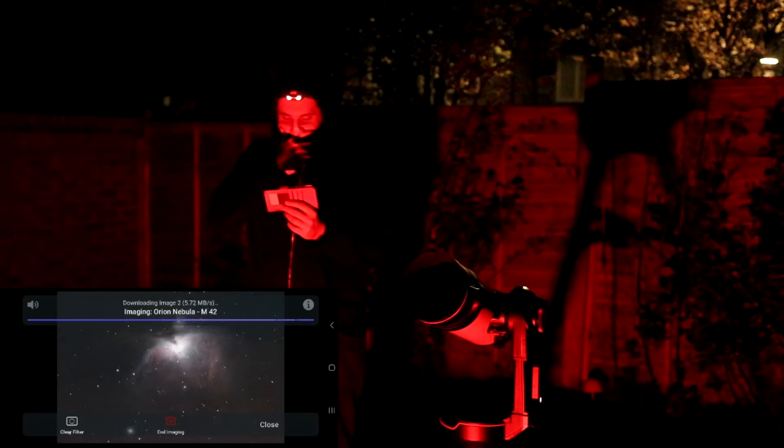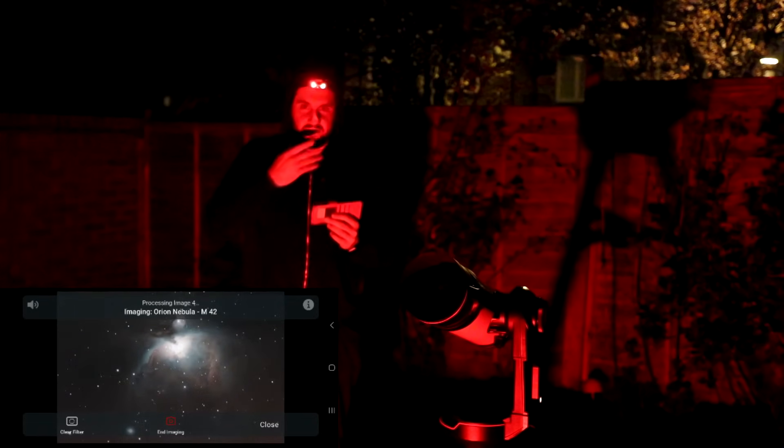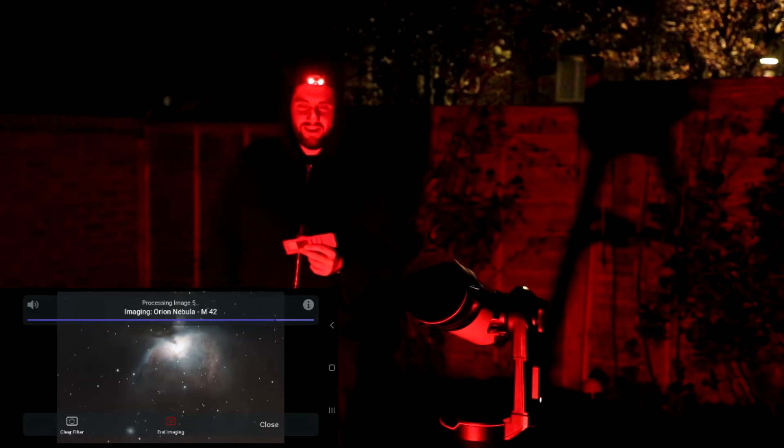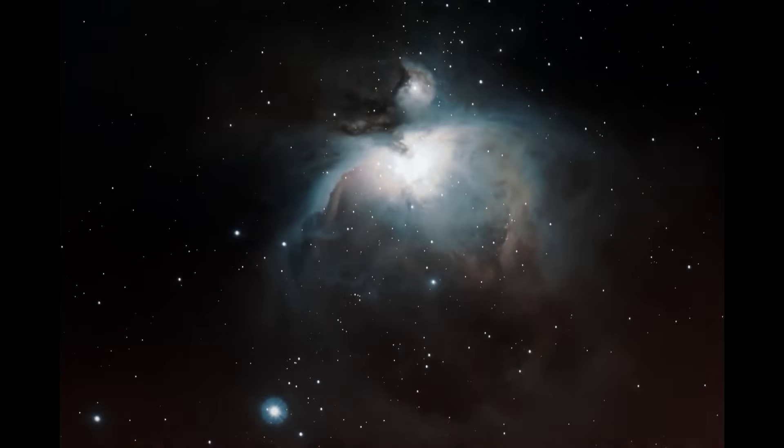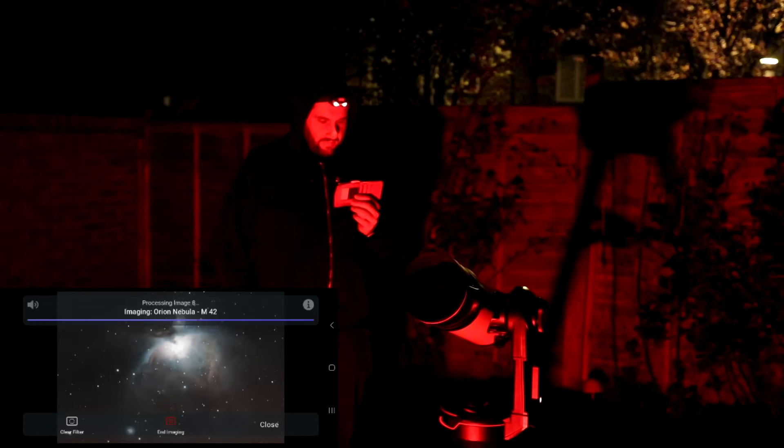Oh, that is so good — that is nuts! I think I've got the hunch already for a RASA. The colors are very saturated — there's a lot of vibrance pumped into the blue of the Orion Nebula — but for a minute of integration, that's cracking. Total integration of 70 seconds. That is so good.